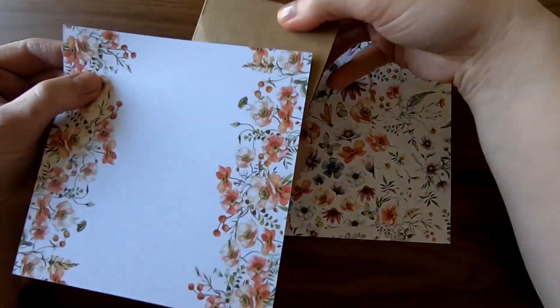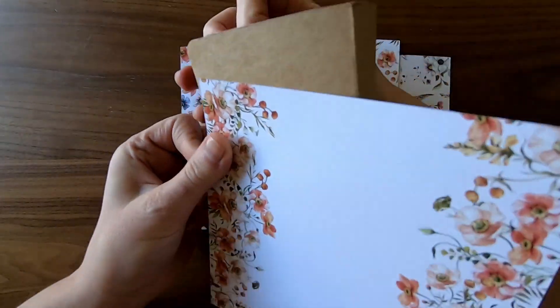Hey! Thanks for joining me. This is part three of a three-part series where I make mini albums from a pizza box.